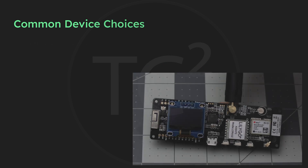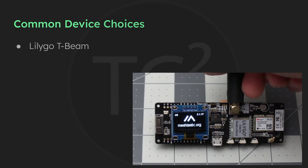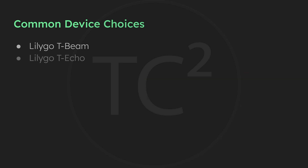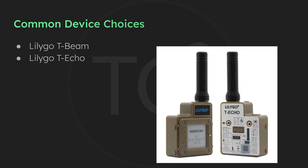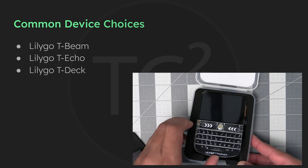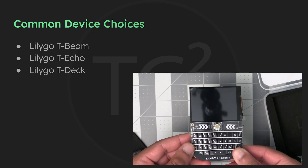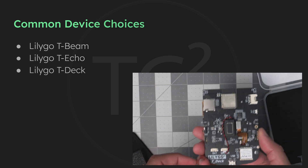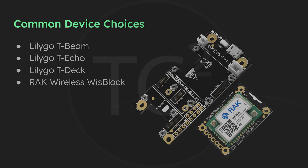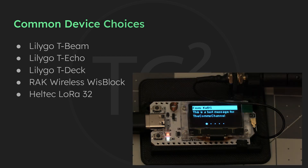The first device we're going to discuss is the LilyGo T-Beam, probably the most common device you'll run into because it's one that most other YouTube channels have mentioned in their videos. Then we'll get into the LilyGo T-Echo, the only device in the list that is ready to go out of the box other than flashing the Meshtastic firmware. All of the other devices need some type of enclosure that you buy yourself or print with a 3D printer. Then there's the LilyGo T-Deck, the only standalone device on this list. Then we have one of my favorites due to its modularity, the Rack Wireless WizBlock, and finally the Heltec LoRa32 series of devices.